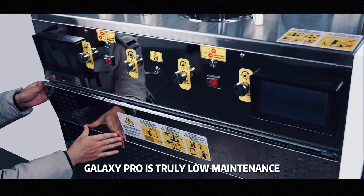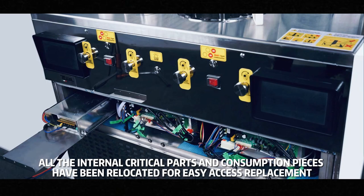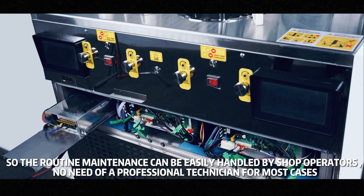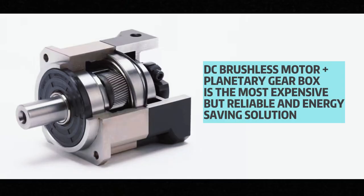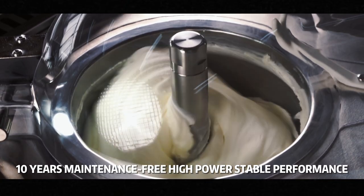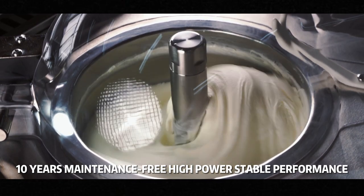Galaxy Pro is truly low maintenance — you will never be trapped by annoying issues and expensive service calls. All internal critical parts, like the switch-mode power supply, motherboard, and other consumable pieces, have been relocated for easy access and replacement without needing to remove the machine from the bar. The DC brushless motor plus planetary gearbox is the most expensive but reliable and energy-saving solution, never before applied by any other manufacturer to an ice cream machine, ensuring 10 years of maintenance-free usage with high-power performance for the churning system.